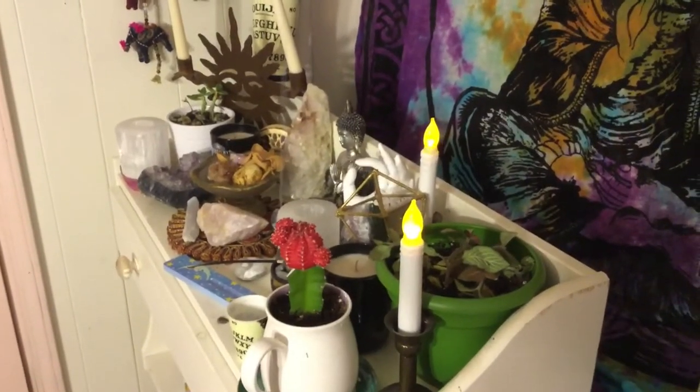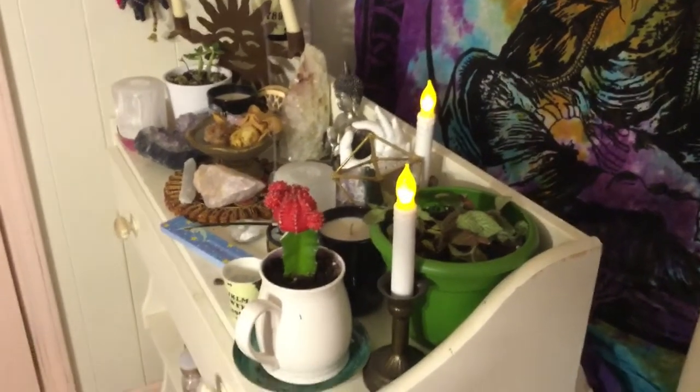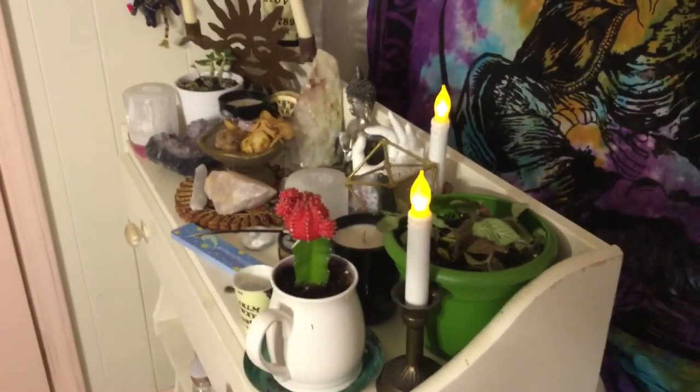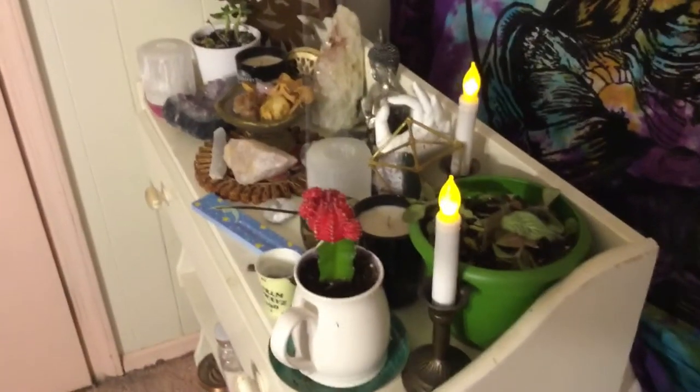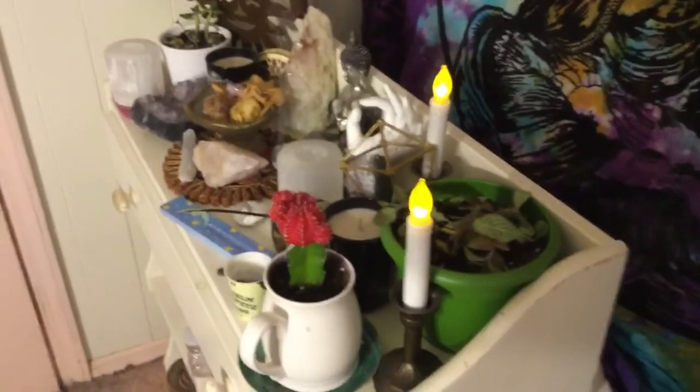Hey everybody, today I'm going to be doing an altar tour. I kind of look like a mess so I'm not going to be in this video, but you really don't need to see me for this. I'm just going to show you around my altar — this is my mini one. I have another one over there but I'm going to clean that one up and show you guys that one probably next week.